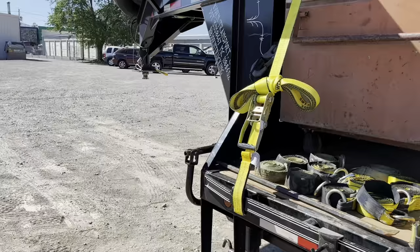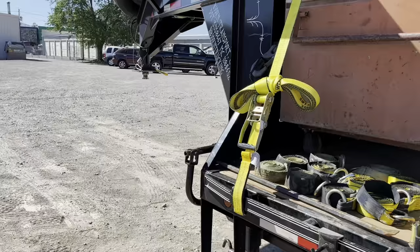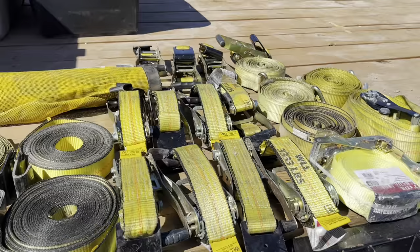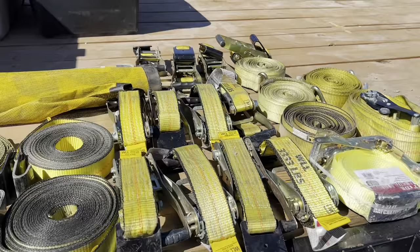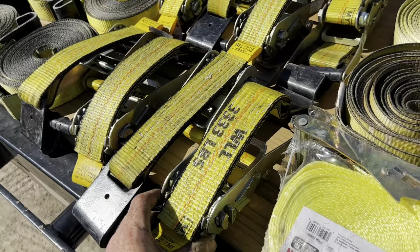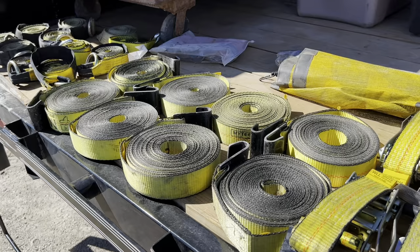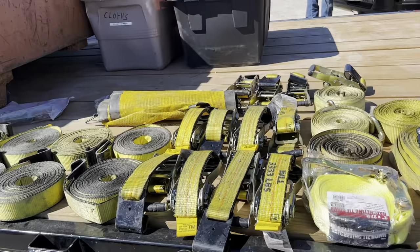As far as straps, I started out with 10 ratchet straps, which was enough to do what I needed to do as far as picking up loads. The standard ones that I bought are all my T3 3,300 pound rated straps. You can't carry more than 10,000 pounds on the trailer, so if you put a strap every four feet for 40 feet, that's 10 straps. If you've got the whole trailer full of a load, 10 straps should do it for you.